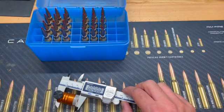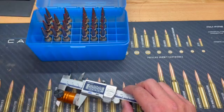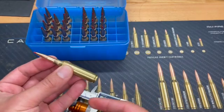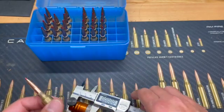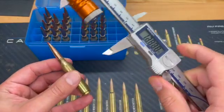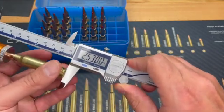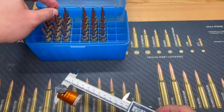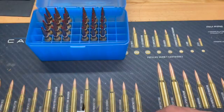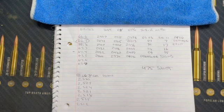Quick clarification — the measurements I was talking about, 2.530 and 2.550 (jam or jam minus 20), are referring to cartridge base to ogive. For those who don't know, that's the measurement from the base of the cartridge to the ogive of the bullet, which is where the bullet engages the rifling inside your barrel. Using a comparator, I'm taking that measurement at 2.530 for all my loaded cartridges.